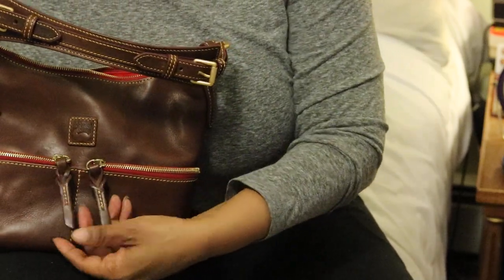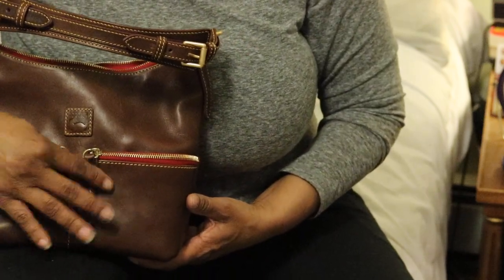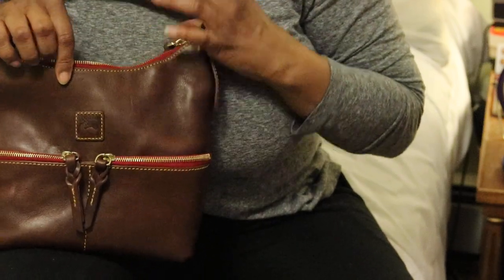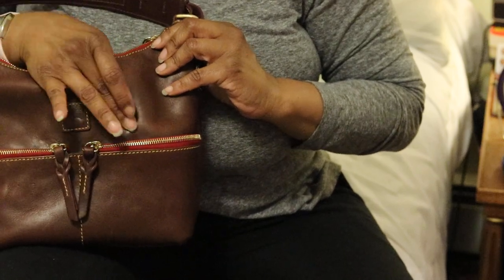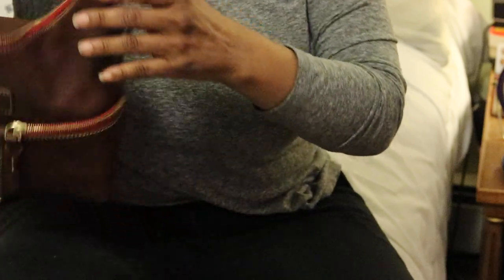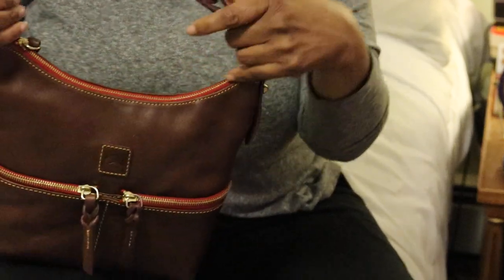I love the pulls on the pockets — really beautiful. You may see some scratches just from me handling it during this video. All you do is take your finger and buff it out. And this zips up nicely.